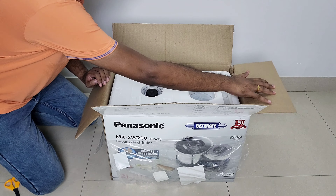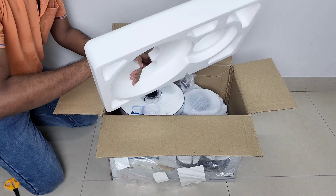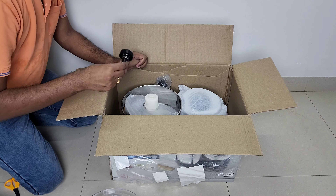Now let us see what we got inside the box. Inside the box we got a spatula, a transparent lid, and a top lock.